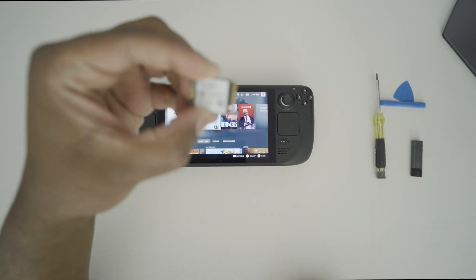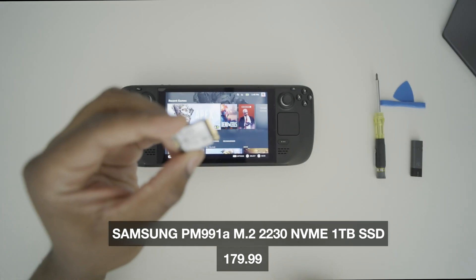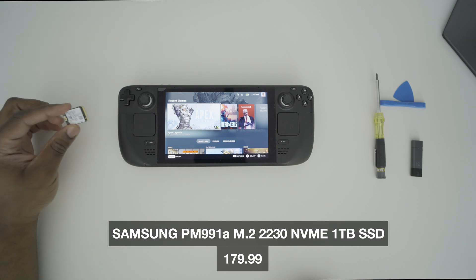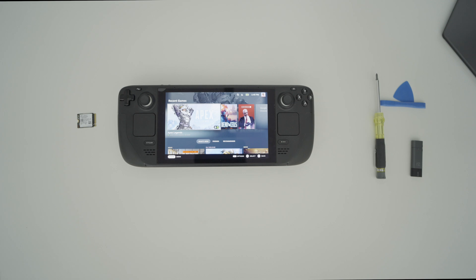What I've got here is a 1TB NVMe 2230 module that I picked up online. I got this on eBay for around $180, so we're going to go ahead and install this in our system, and really quick I want to go through the whole process and show you guys how it works.